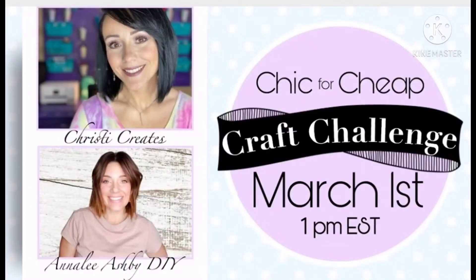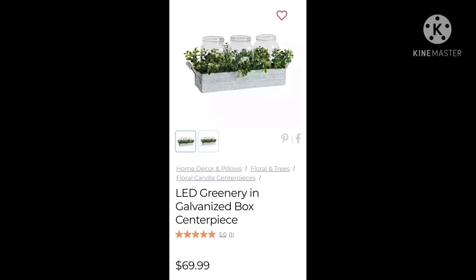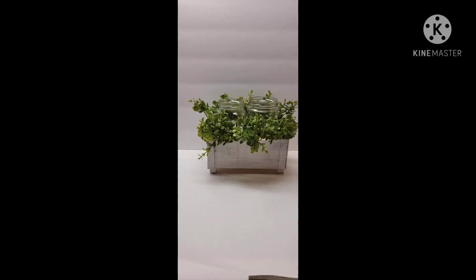Hi guys, this is Connie from Connie's Nails and Creative Creations. Today I am taking part in the Chic for Cheap Craft Challenge, created by Christy Creates, and her co-host today is Annalee Ashby DIY. I went on to Kirkland's and saw this product — a little planter box with jars and greenery — for $69.99. This is the project I made, and it only cost me less than $2. I call that a pretty good deal!